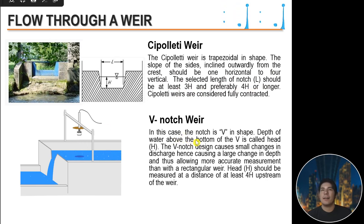For a V-notch weir, the notch is V-shaped — hence the name V-notch or triangular weir. The depth of water above the bottom of the V is called the head H. The V-notch design causes small changes in discharge to produce large changes in depth, allowing more accurate measurement than a rectangular weir. The head should be measured at a distance of at least 4H upstream of the weir.